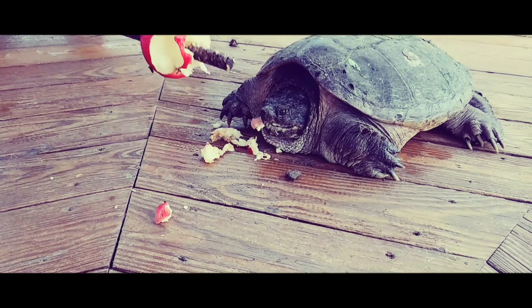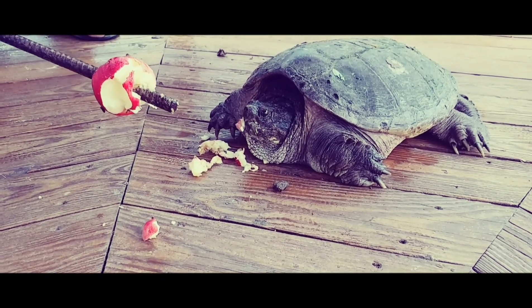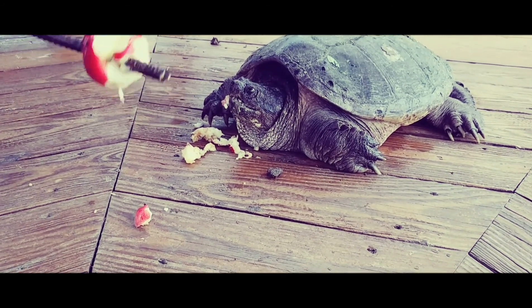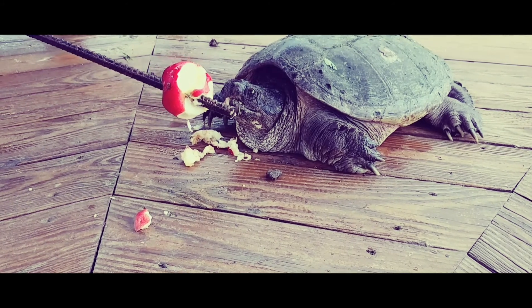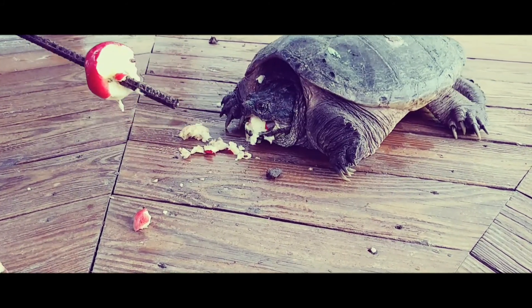A snapper turtle can be up to 19 inches. This is what they used to call a common snapper turtle in the state of Virginia.